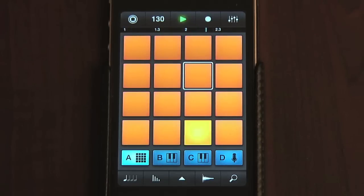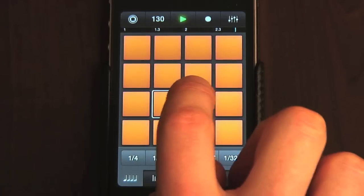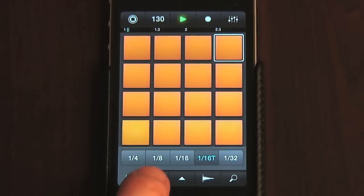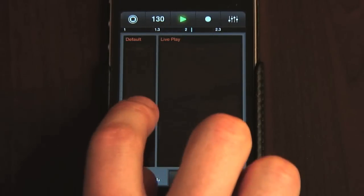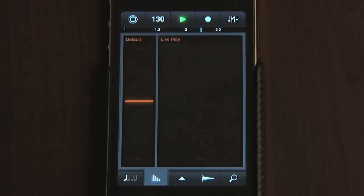Some additional features are activated using the other switches along the bottom. There's a roll mode button, which allows you to select a note length, after which pressing and holding a pad creates a roll of repeated notes of that length. Then there's a velocity mode, where you can set the default velocity for a pad, or use the live play strip to create a drum sequence with changing velocity to give it more of a live feel.